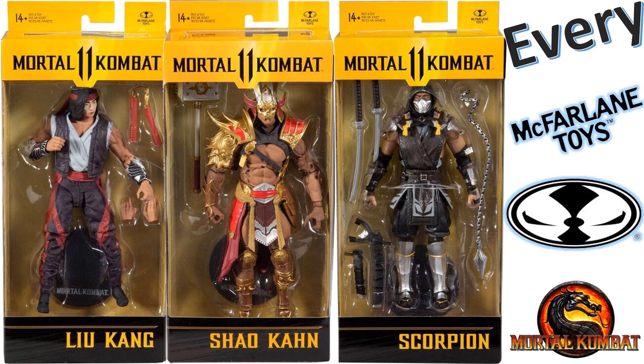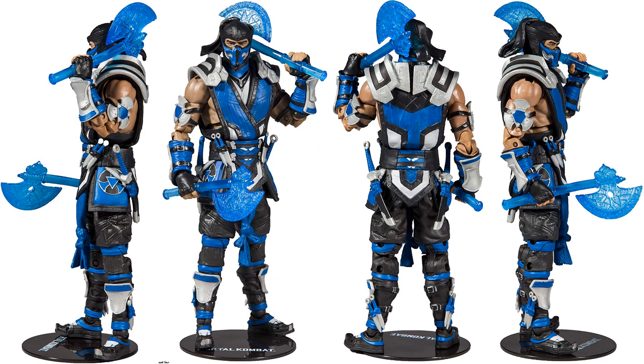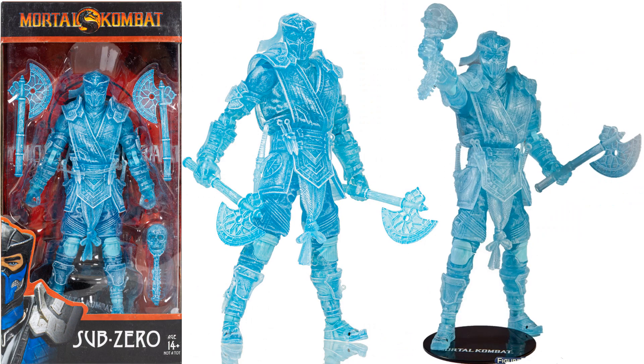So we first got Sub-Zero with a couple axes and the spine and skull, as he's ripped it out. These figures all come with bases — I'll show you the front, side, and back of each one. Here's another Sub-Zero with a kind of frozen-up look.